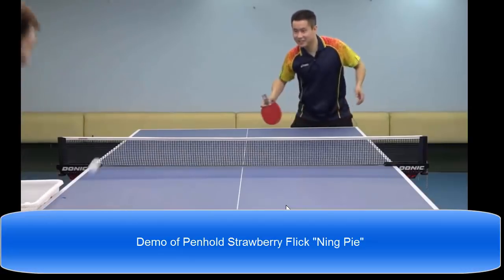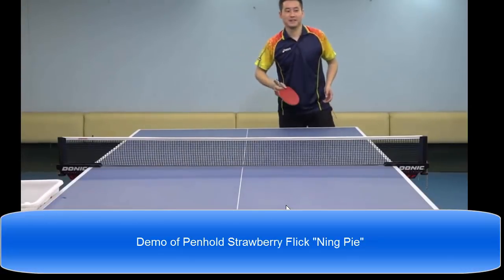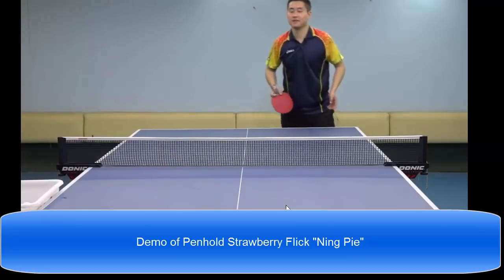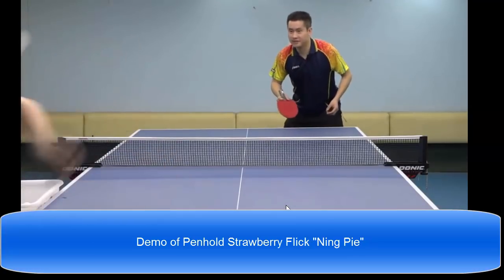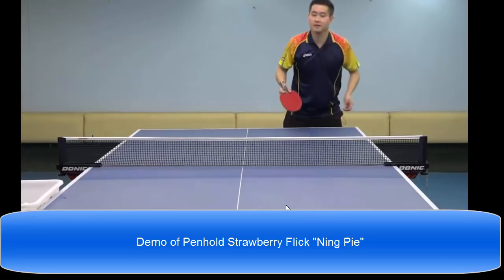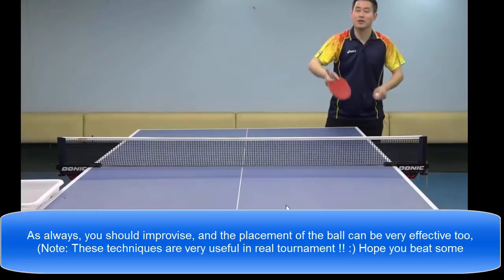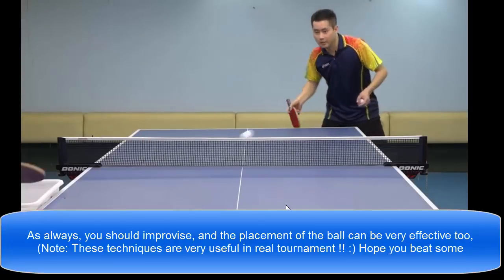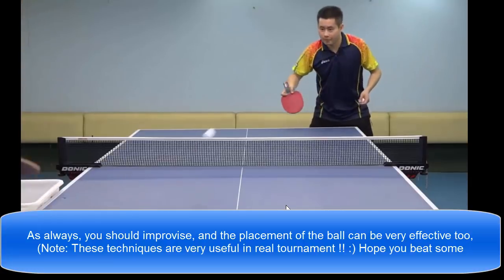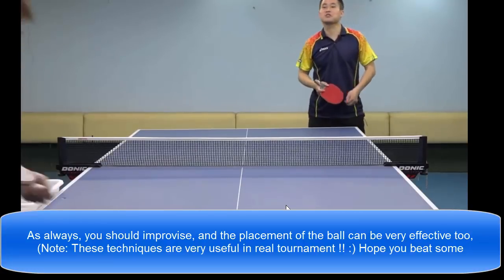I'm going to go to the other side. This technique is very useful.